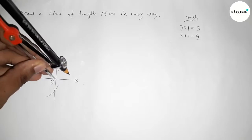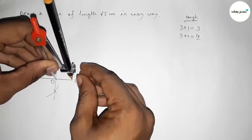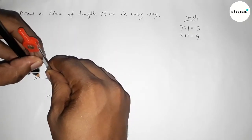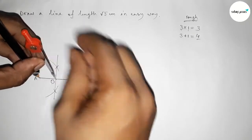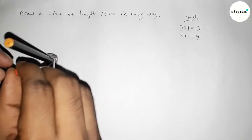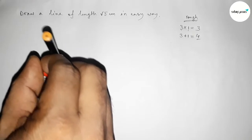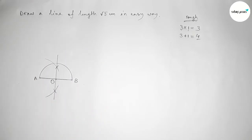The bisector meets AB at point O, so the lengths OA and OB are equal. Now putting the compass on point O and taking length OB equal to OA, drawing a semicircle through points A and B.